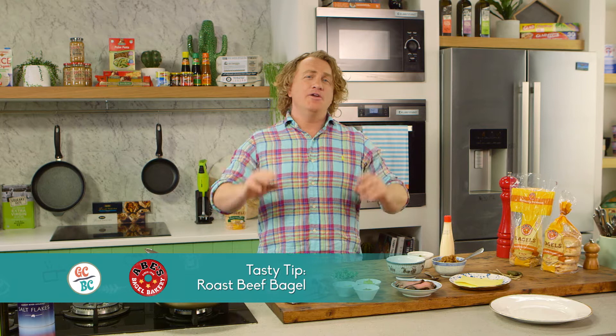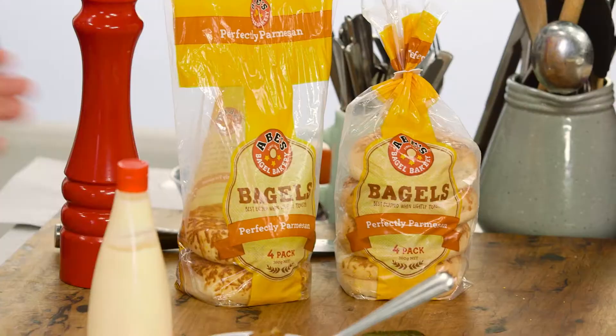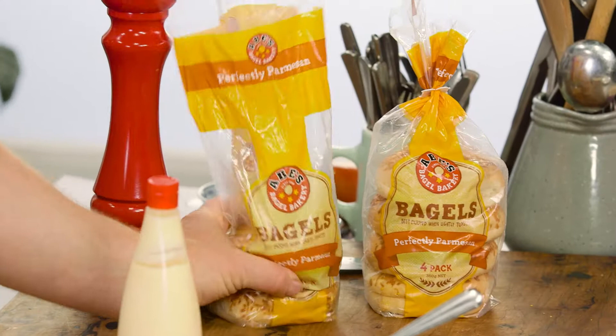Barry from Braybrook sent a lovely email asking, what's a great way to use up roast beef? Well, Barry, why don't you make one of my famous roast beef bagels? It's a little bit different, but believe me, it is delicious.